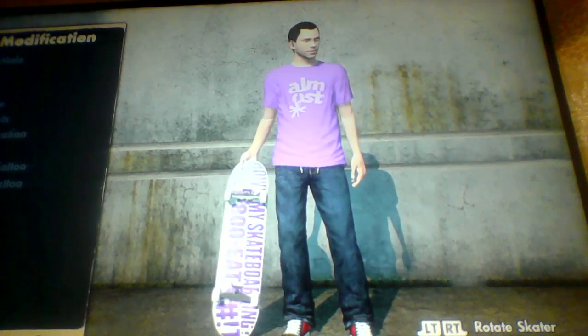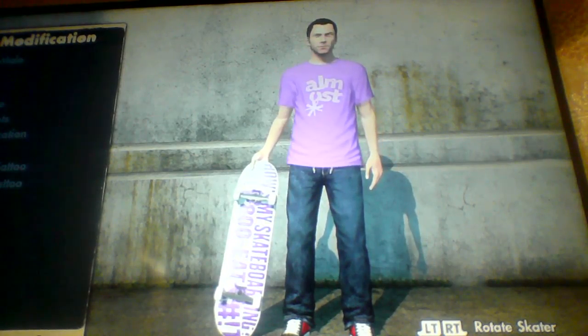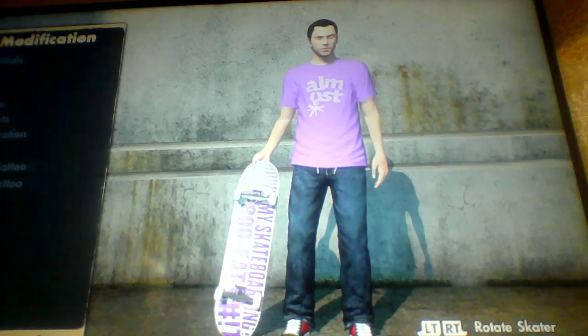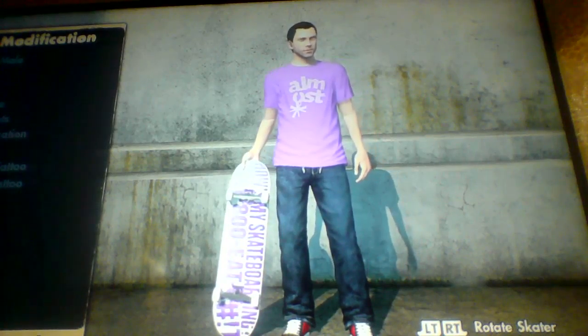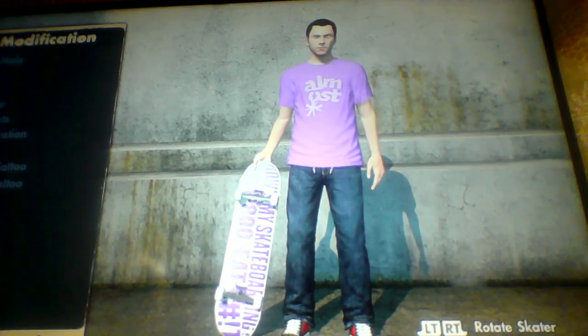Hi guys, MattyGamer here, and welcome back to another Skate 3 video. In this video, instead of doing a mission series, I am going to be starting a new series called The Quest 2. And in this video, the quest is to make a character.